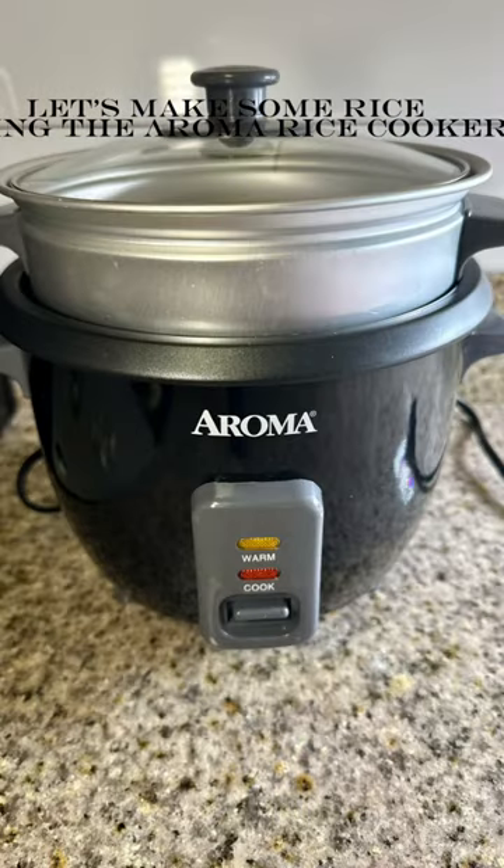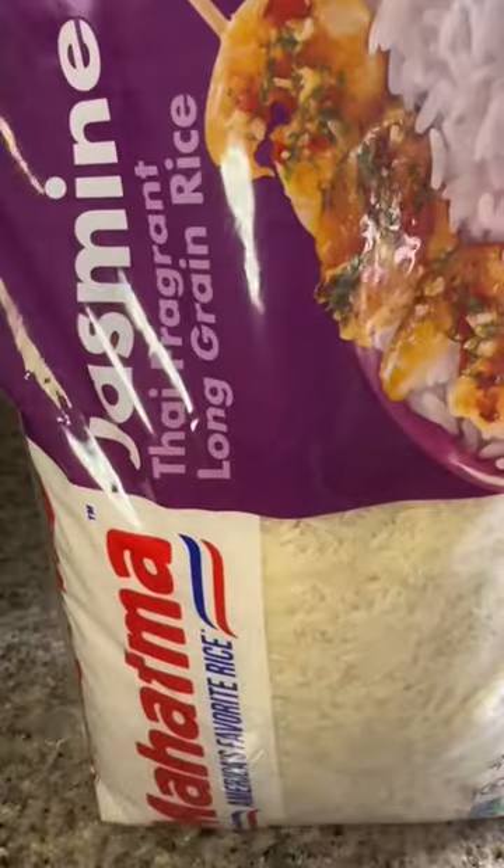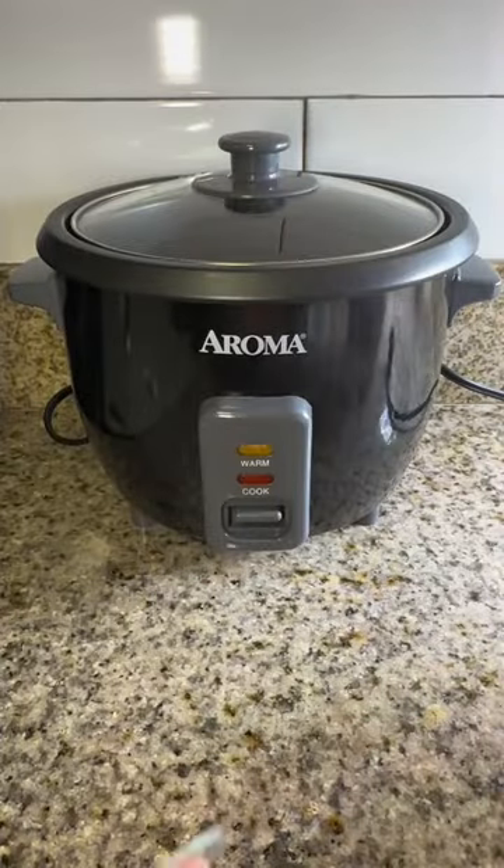Today we are making rice with the Aroma rice cooker and we're gonna start off with some jasmine rice. Then we're gonna throw some garlic into it for a little bit of taste and flavor.